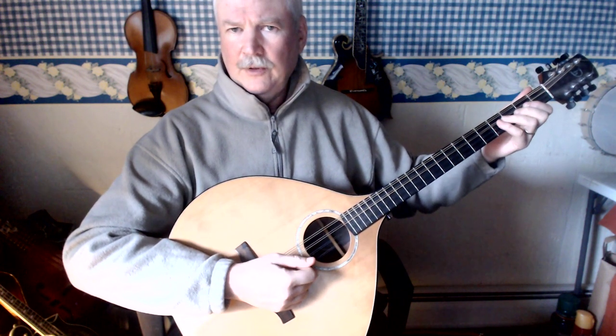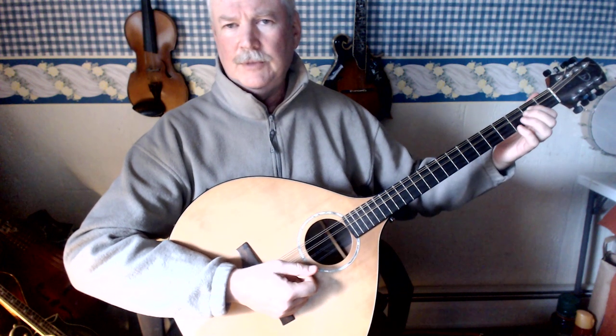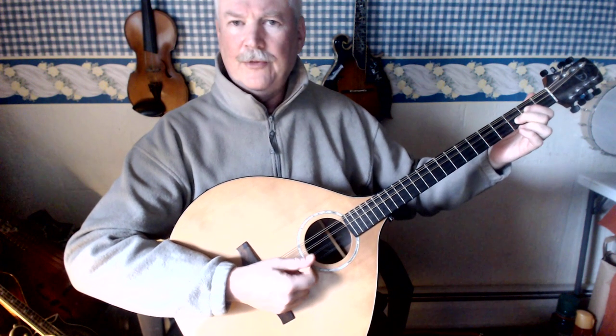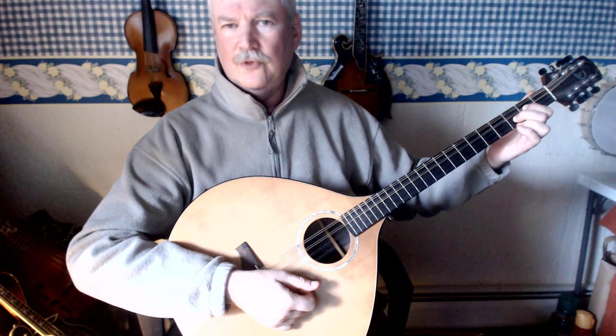I'll show it again. First finger on the second fret D string, second finger on the third fret A string, and then let the G string ring.